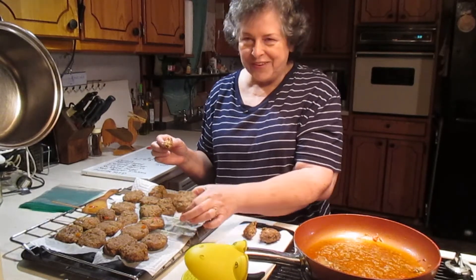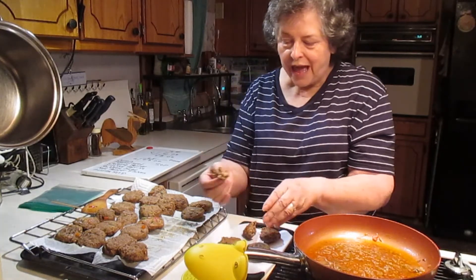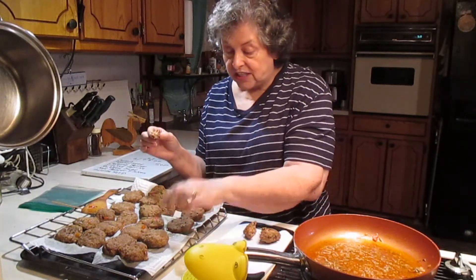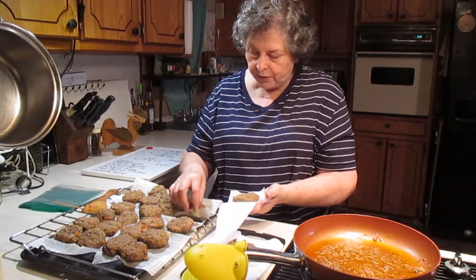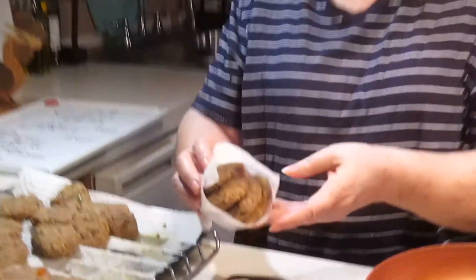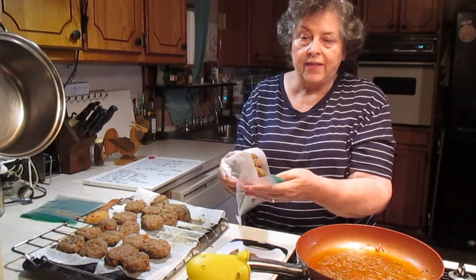Two ounces is just the right size for a little snack. Slice them in half, put them on your sandwich and you'd have four pieces on a sandwich — that would make a really nice sandwich. They're not greasy; this is just liquid, basically. What I do is take four of them — one, two, three, four — and put them in some parchment paper, then put them in a sandwich bag and put those in the freezer. Whenever you're ready, take out four of them, and that'll last you for several days.